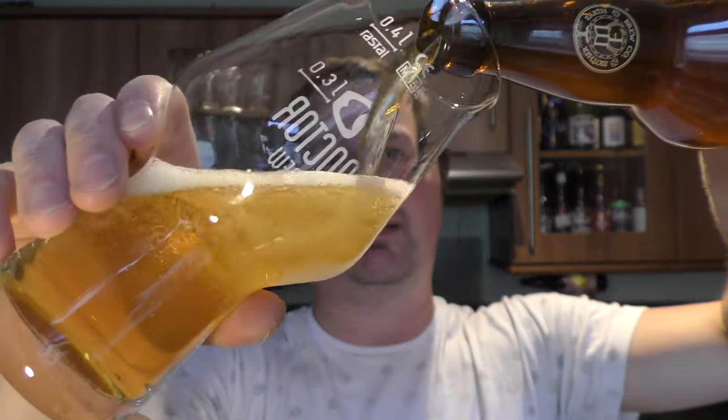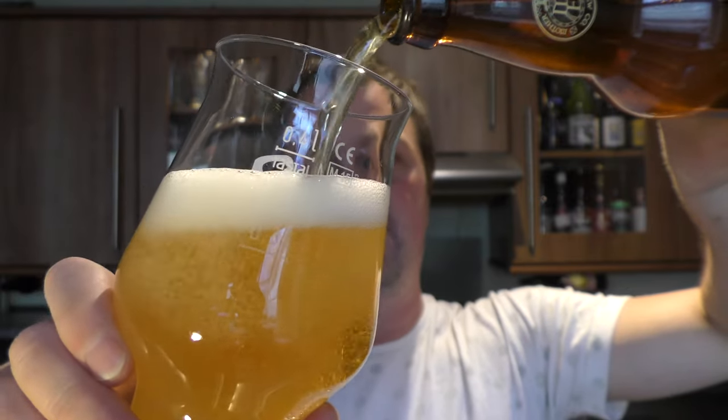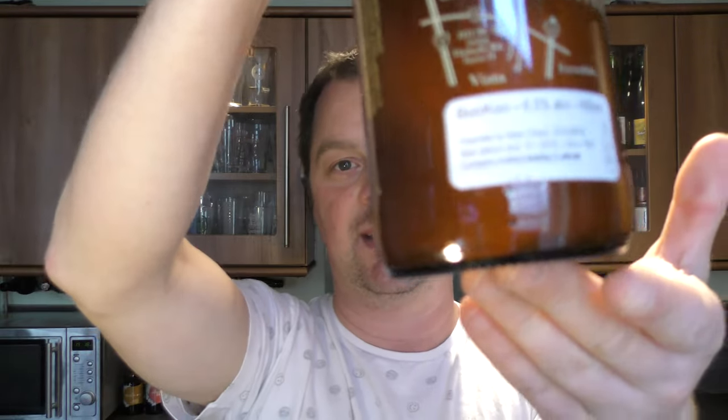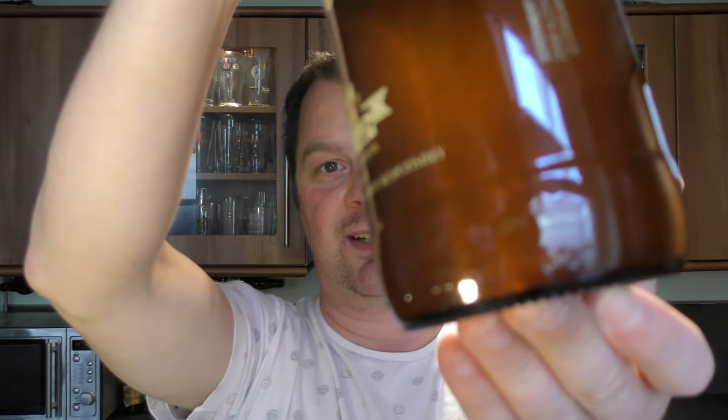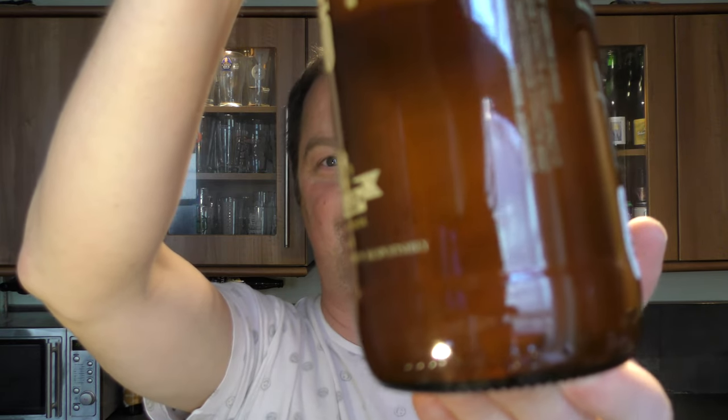Beer in the glass then. I was just looking at this bottle before we came on and you can see — look at that — look at the sediment there, floating around in that bottle. So we've left some of that out, we'll get it into the beer in a moment to show you exactly what we've got.